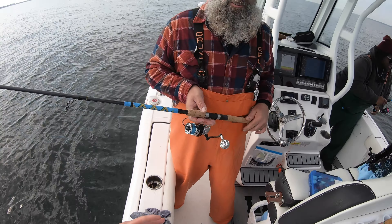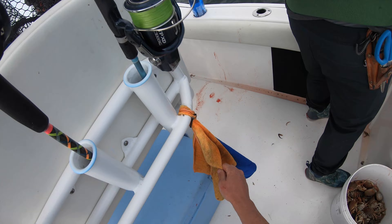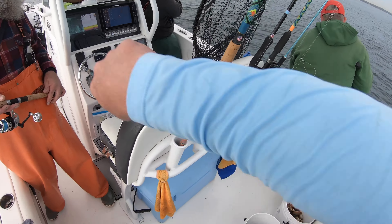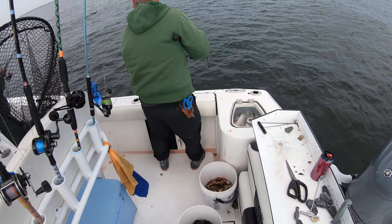See how as it's slowing down the bite is really turning on? Oh she's on — everybody's hooked up, everybody's hooked up! You got a good one, Scott?